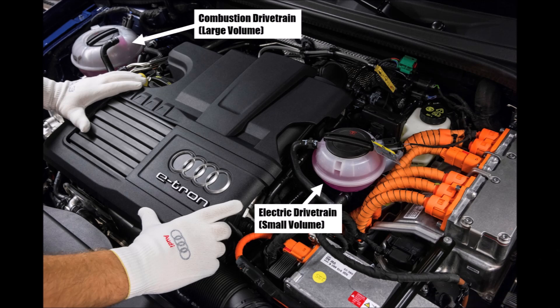Hybrid cars, on the other hand, usually use two expansion bottles, because the combustion and electric drivetrain work on different temperature levels.